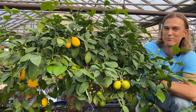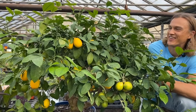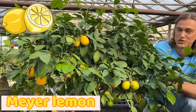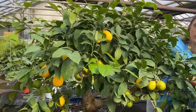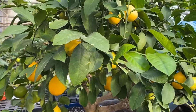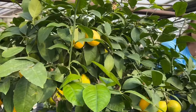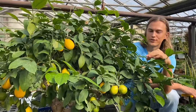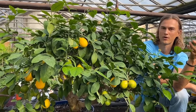I can feel my mouth puckering up and salivating just thinking about this plant. This is the Meyer lemon. It's an awesome plant that you can actually grow inside the home during the cold winter months, and then you put it outside in the summertime. During the summertime it really absorbs all the sun's energies so that when you bring it inside the home, it produces beautiful fruit in the wintertime.